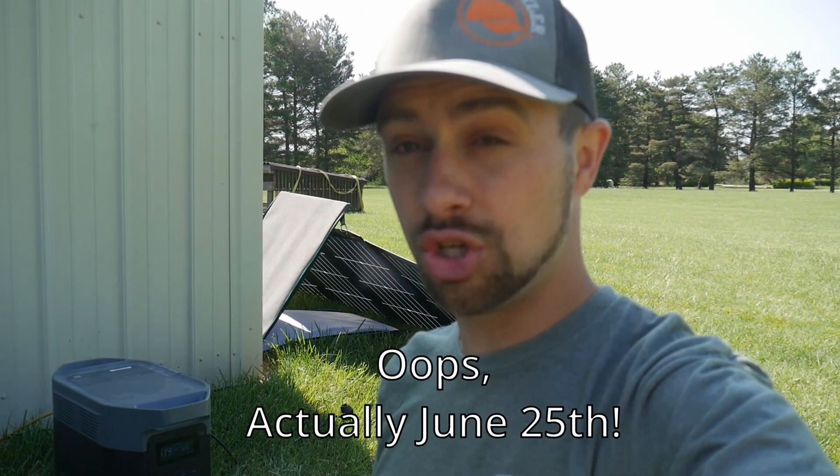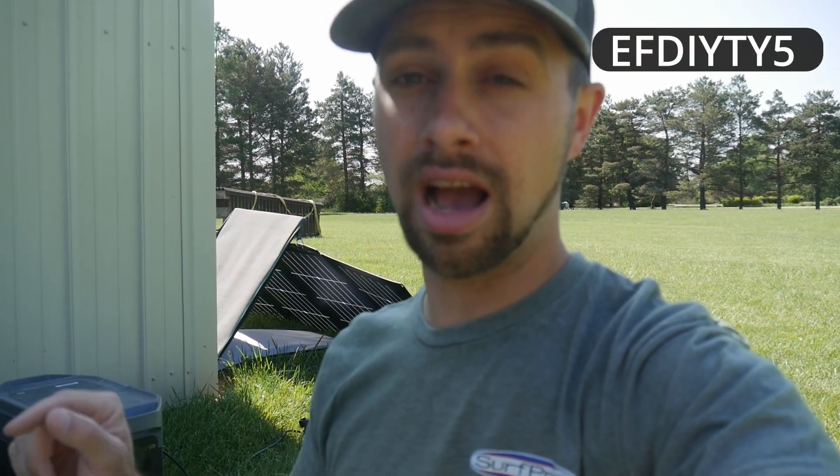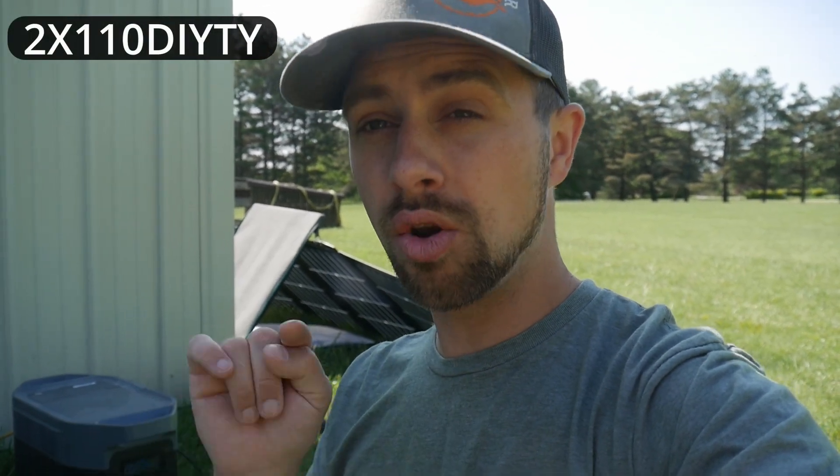This is exciting stuff — as an engineer this tickles my inner engineering spirit. I just want to let you guys know about the great deals that EcoFlow is having right now. If you use the coupon code EFDIY-TIE5 — that's EF for EcoFlow, DIY, TIE5 — on EcoFlow's website you can save an extra five percent off the new Delta 2 Max and the Delta 2 Max solar generator bundles from now until June 4th. Also using the coupon code 2X110DIYTIE you can get an EcoFlow Delta 2 Max and 210 solar panel bundles. Great deals — links are down in the description below.